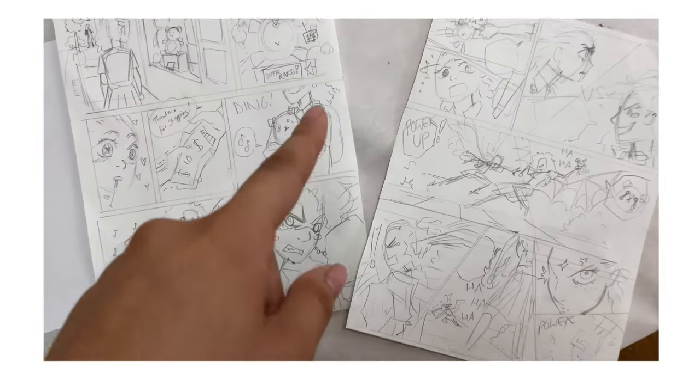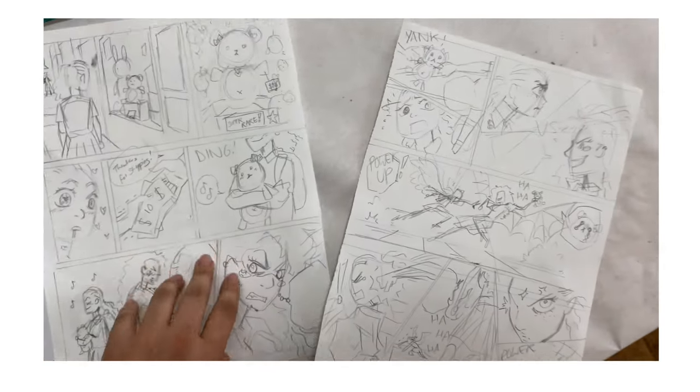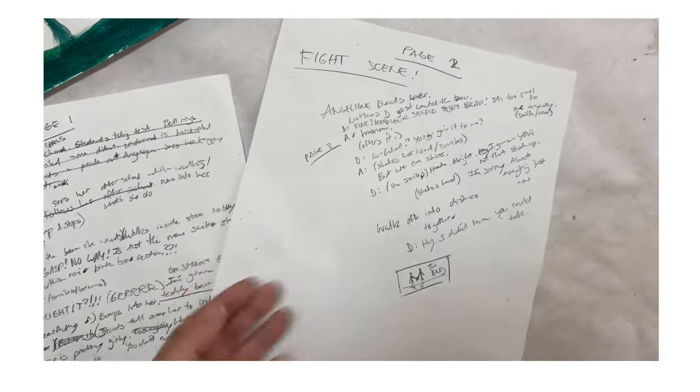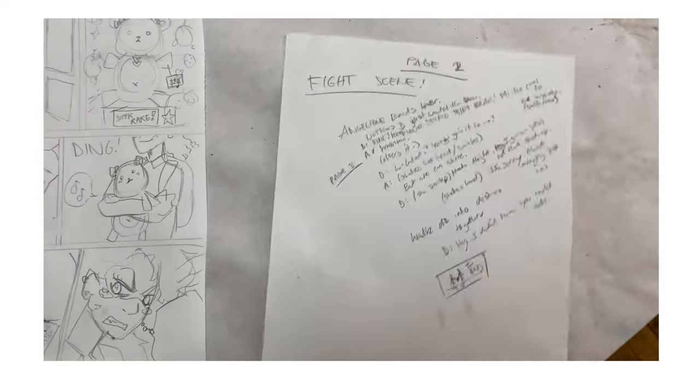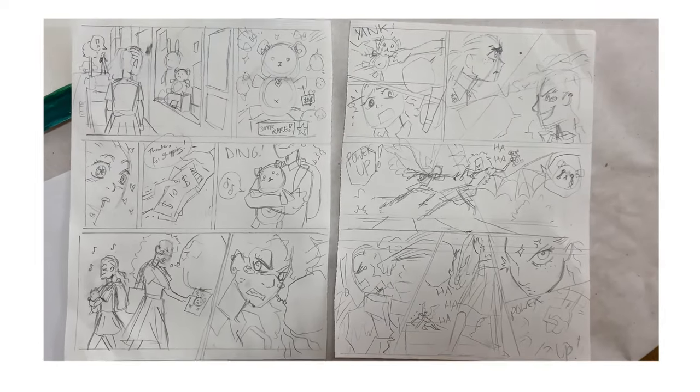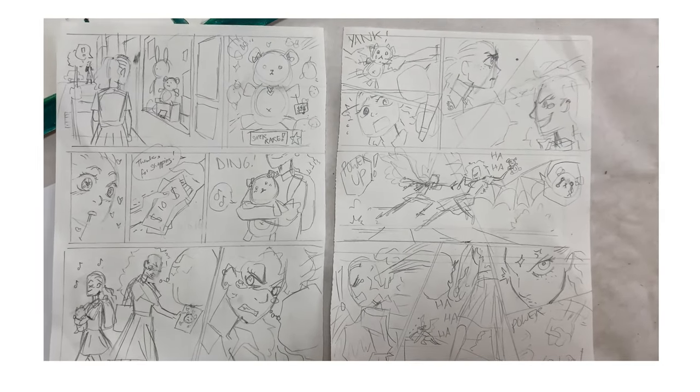The last project for my kids — they are working on their first comic. First they had the dialogue, and then the storyboarding: dialogue for page one, dialogue for page two. Next they had to sketch it out. Here's a sketch — I'm gonna take this from paper to digital real quick. All right, let's go.